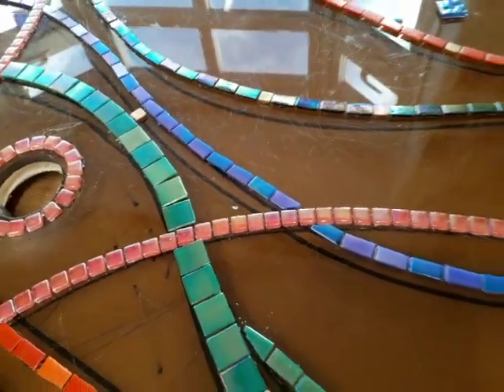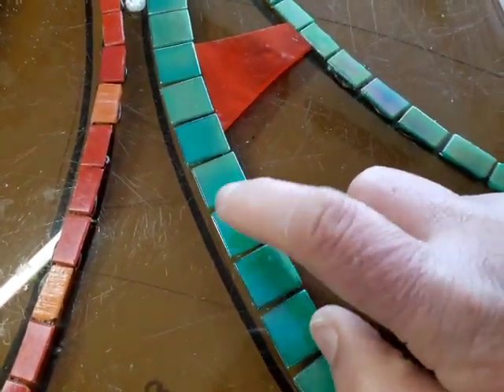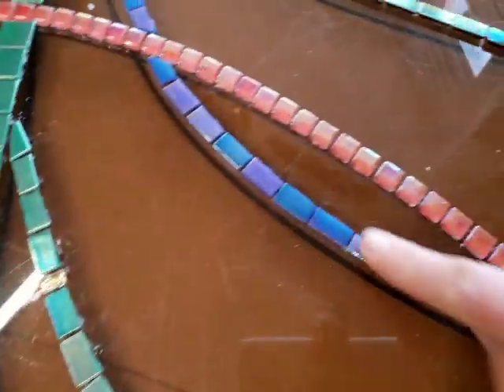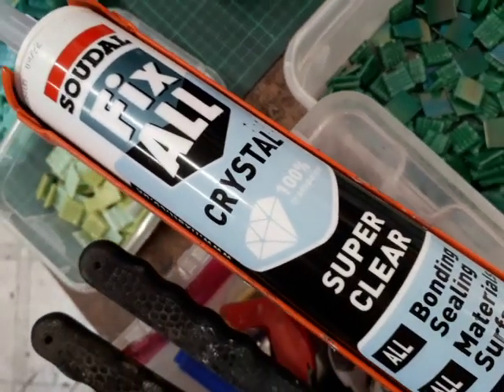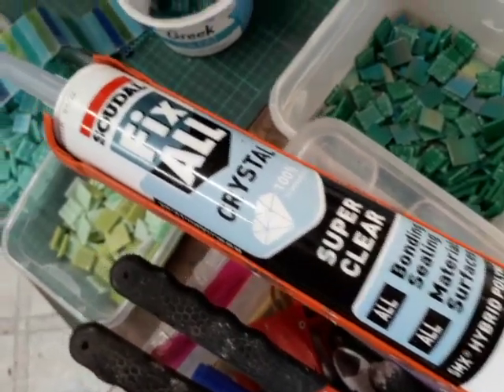I've cut up tiles in half, so this would be just under 20 millimetres. I've just scored and snapped them in half. This is my glue that I'm using — my Sudal Fix-All Crystal Clear, which is properly crystal clear and it's a really lovely external grade glue.